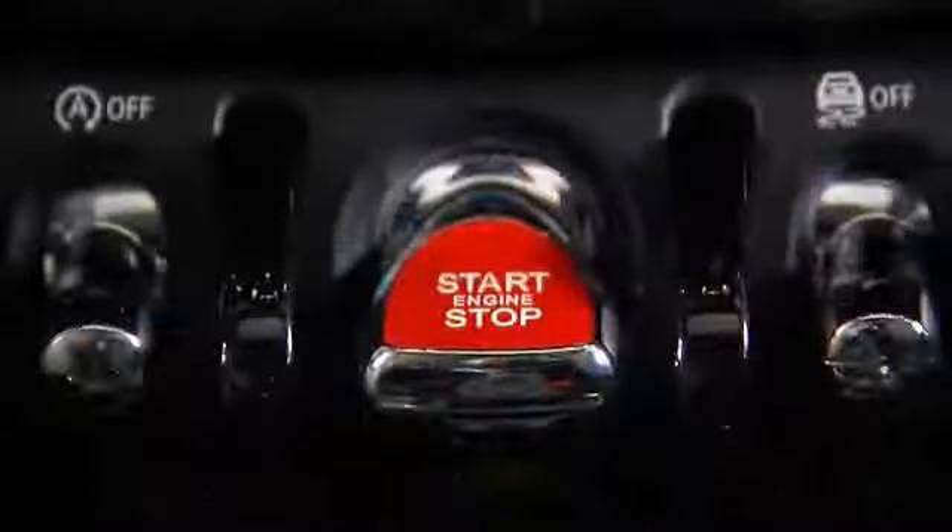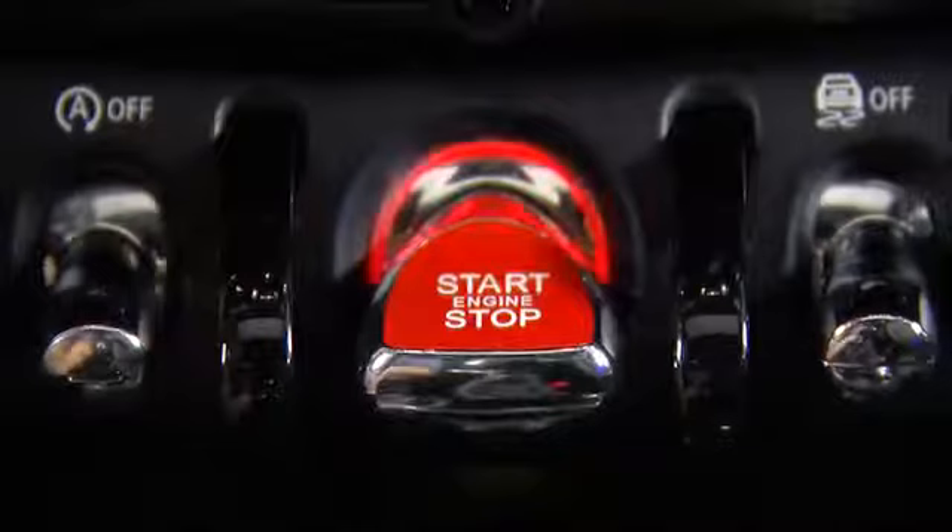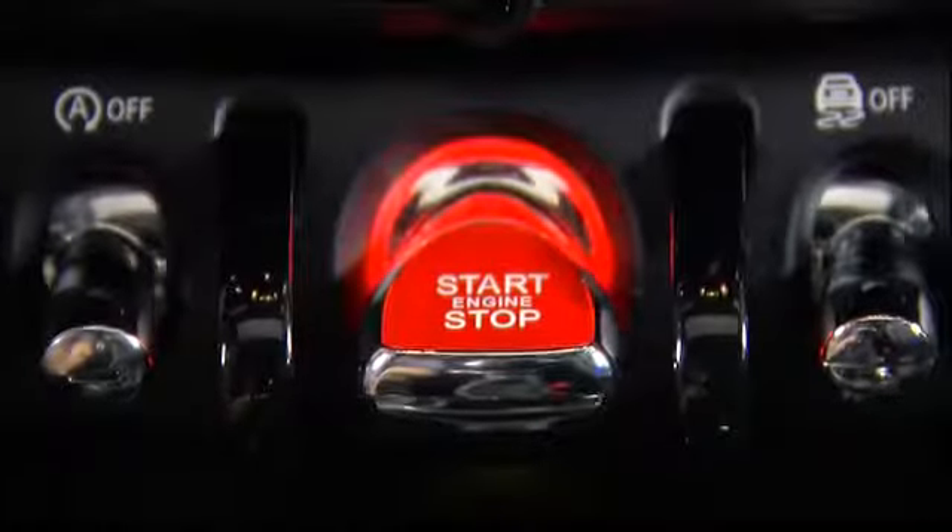Your vehicle is equipped with a start-stop system, meaning you never have to take the key out of your pocket or purse to start the vehicle. You start and turn off your engine from this bright red switch down here — check out how it pulses like a heartbeat. It's just your Mini letting you know it's alive and well. Make sure the key is with you in the car, otherwise this won't work.